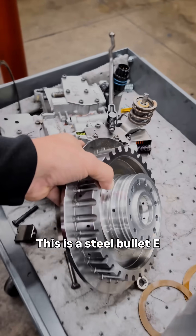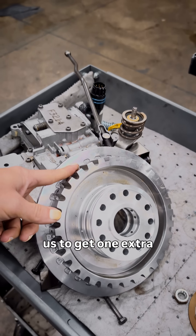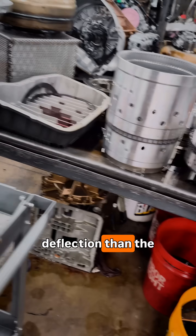This is a steel billet E-clutch hub that allows us to get one extra clutch, and there's less deflection than with the aluminum.